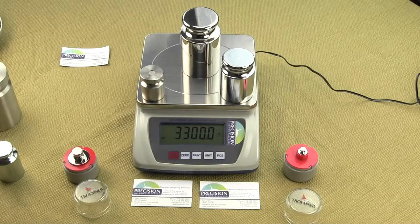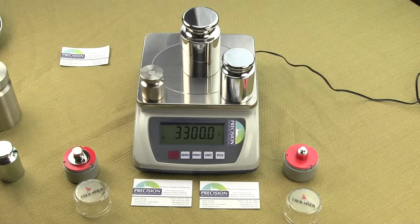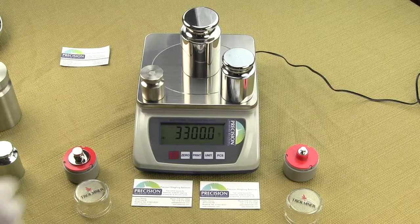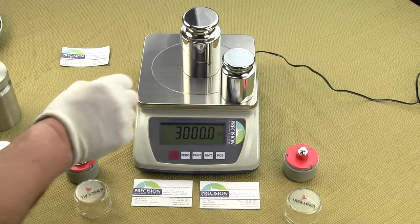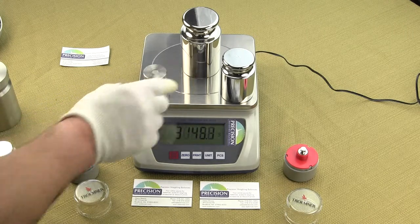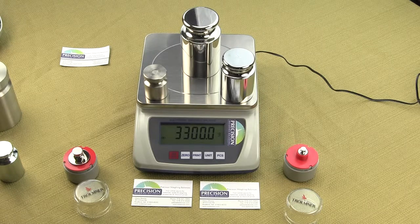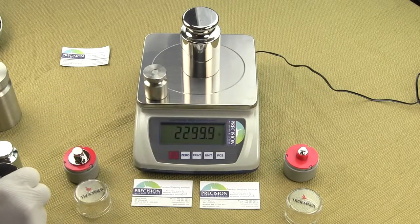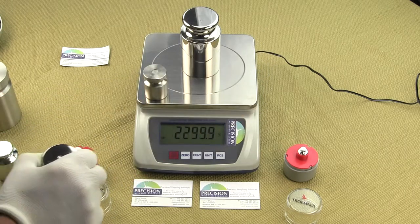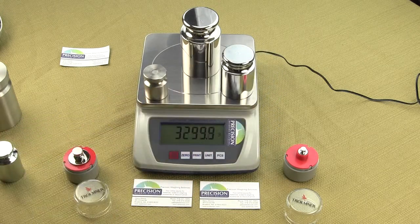This video is on the EPB10K from Precision Weigh-In Balances. You can order the EPB10K from our website, either balances.com or scaleman.com. The EPB10K is an affordable compact digital scale offering a huge 10,000 gram weighing capacity and increments in one-tenth of a gram readability.